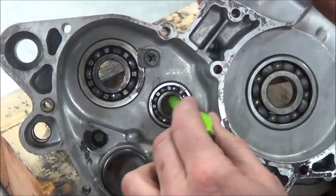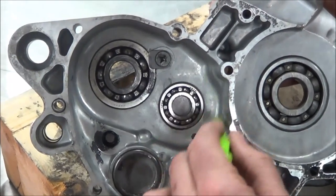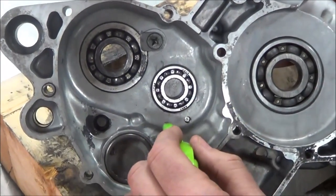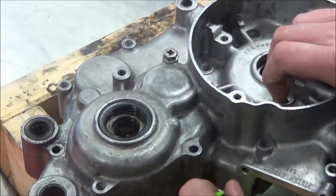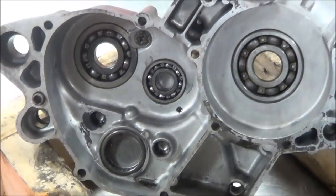We've got to figure out a way to get this out. Sometimes what you can do is just heat this up to 230–250 degrees and literally tip the motor over, keep heating right here, and the bearing will drop out on its own. But this tool is very functional to make this happen without worrying about that.